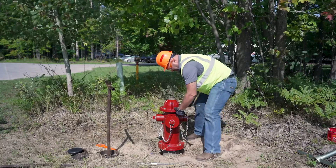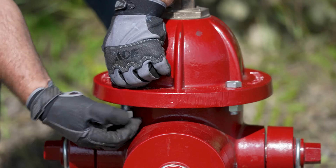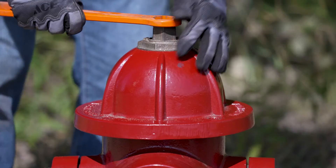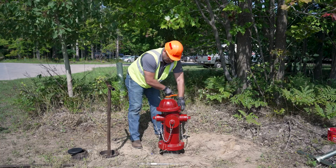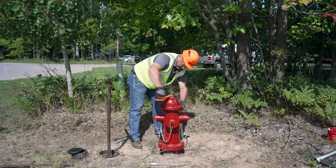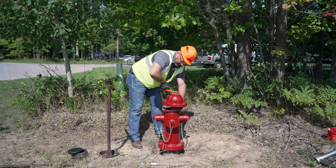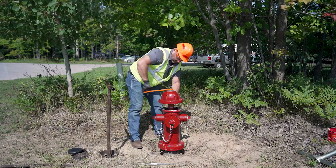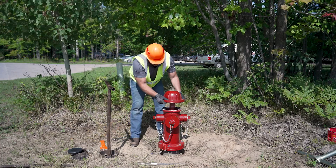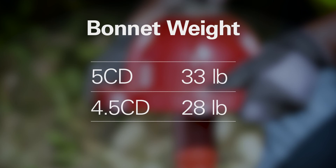Once you are sure the water source is turned off, you can remove the 4 bolts and nuts from the base of the bonnet. Next, turn the operating nut in the direction of opening. This is an open left hydrant, so we will be opening it in a counter-clockwise direction. Note, some hydrants are designed to open right, so a clockwise rotation would be needed in that case. Keep turning the operating nut until the bonnet stops upward movement. Once you have reached the end of the threads on the stem, you can lift the bonnet and gently set it to the side. Note that the 5CD bonnet weighs 33 pounds and the 4.5CD bonnet weighs 28 pounds.